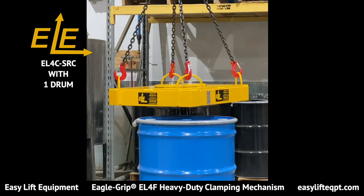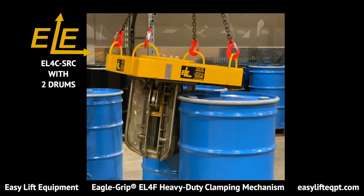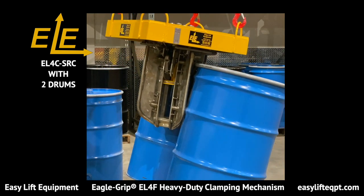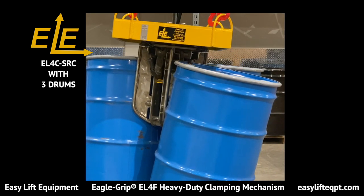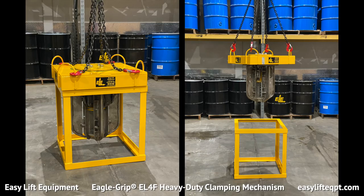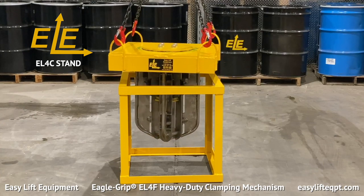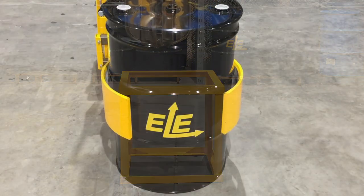As with the standard EL-4F model, the EL-4C is also capable of picking up one, two, three, or four drums at a time. The EL-4C also comes standard with a custom stand for effortless storage. The stand allows the operator to easily pick up or set down the EL-4C, as well as quickly connect or disconnect the crane or hoist chains. This is ideal for intermittent usage of the EL-4C.